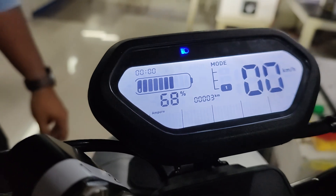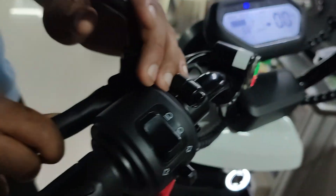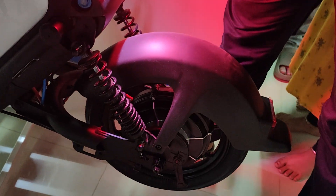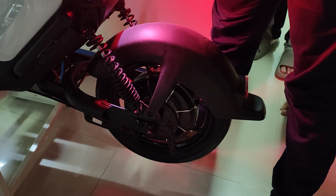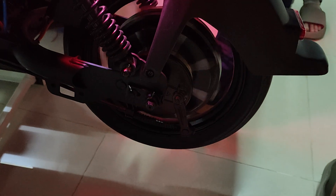The speed is now zero. The vehicle is on but not running. He will start it — you start the acceleration. Now you can see it is running.